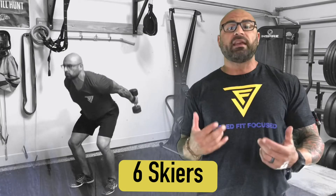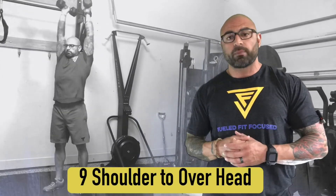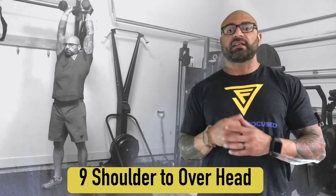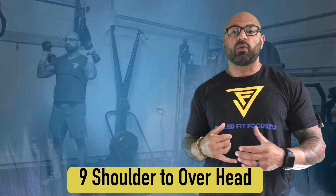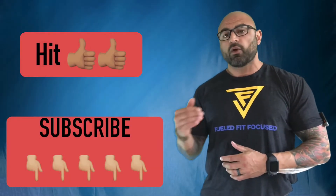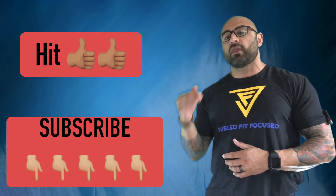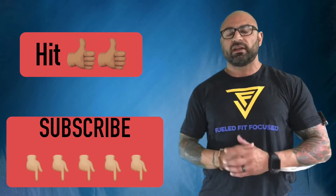Immediately followed by nine shoulder to overhead — push presses or push jerks, by any means necessary — bringing both dumbbells to that overhead full extension position for nine reps. Once the three minutes is up, you're going to stop where you are, rest one minute, pick up where you left off on the second three-minute round, and continue through that rotation the entire time.